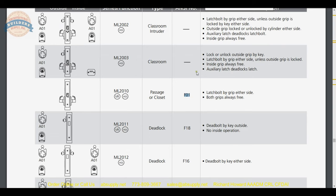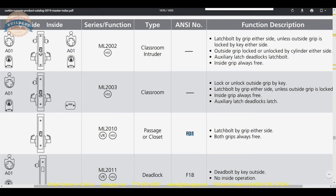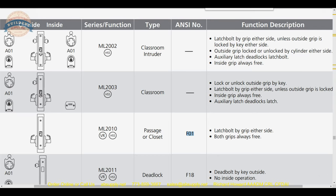The ANSI number — F01 — is an important number because you can take it and look at any manufacturer's catalog and come up with the identical function. You will very often see specifications that do not list a part number from the manufacturer; they give you the ANSI number. They might say use a lock set from Yale, Sargent, or Schlage so long as the function is F01 and the trim is handicap compliant. The F01 is the universal translator that gets you to any compatible function from any manufacturer.